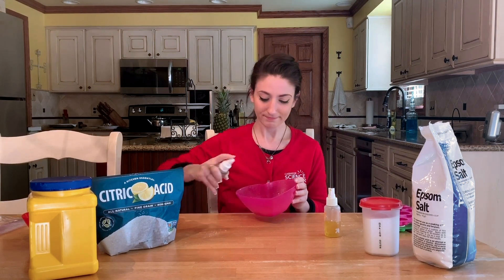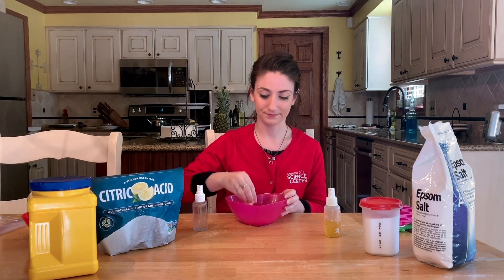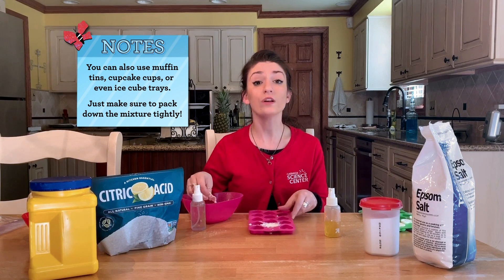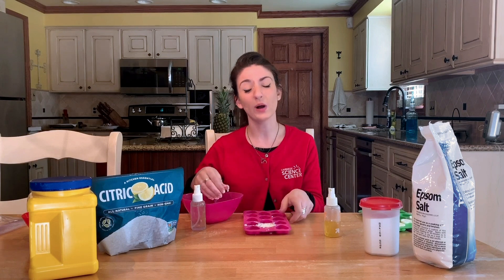It gets to smell really good. I'm going to add a little bit more water because we want it to be the consistency of wet sand. When I've got all of my ingredients mixed together, I'm going to pack it into a mold here. Once you have all of your ingredients packed inside your mold, you're actually going to want to set it aside so it can dry. You want to let it dry overnight, or at least for about five to six hours. It's really important that your mixture is the consistency of wet sand — otherwise, all the ingredients won't bond together.